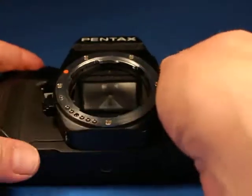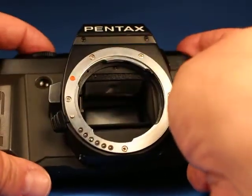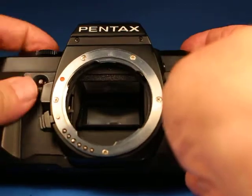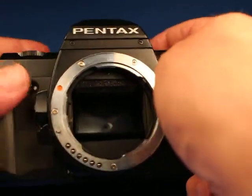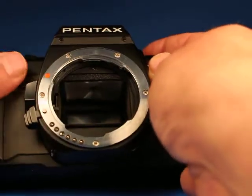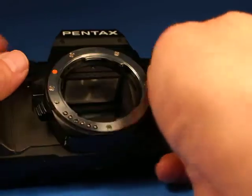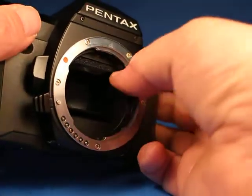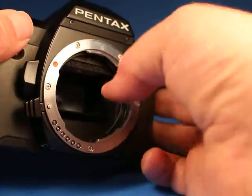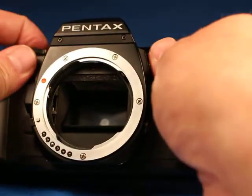With the lens off, let's look in the mirror box of the camera. The foam that the mirror flips up against is in pretty good shape. Taking the timer off, everything looks normal in there. The aperture follower is spring-loaded up like it should be. So that all looks pretty good.